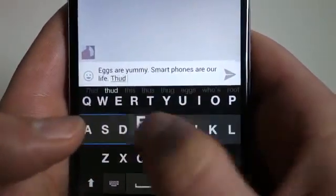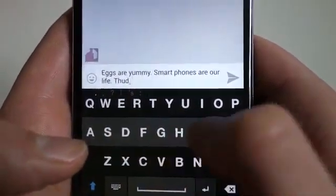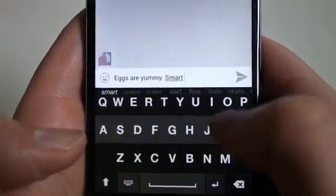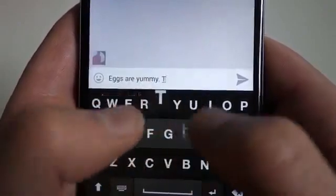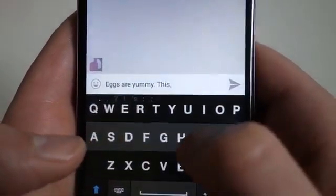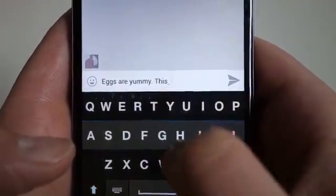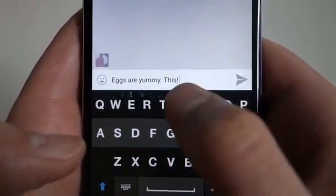I could also just type this and do a double swipe, and it actually gives me another period. You can also go back and delete by swiping to the left — so you can see I'm just swiping to the left and it's deleting all of this. You should also be able to swipe between punctuation — like if I type this and get a period, you can then swipe between punctuation. And there we go, it actually backspaced.